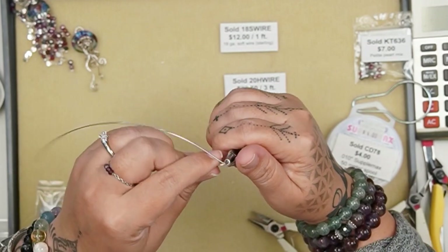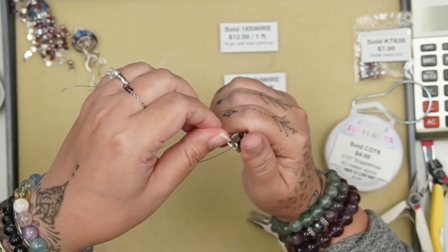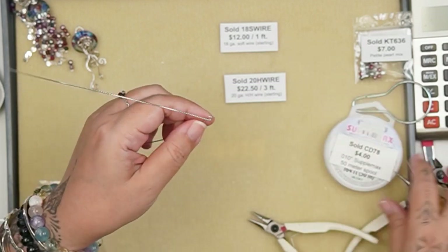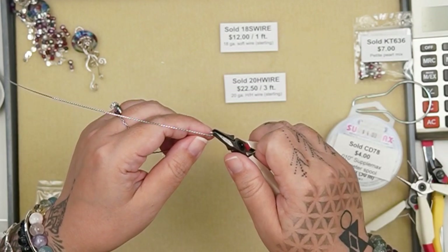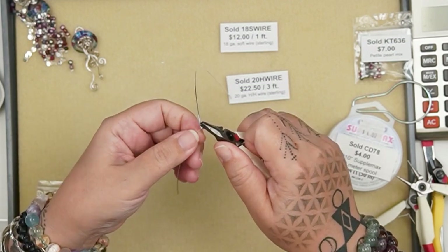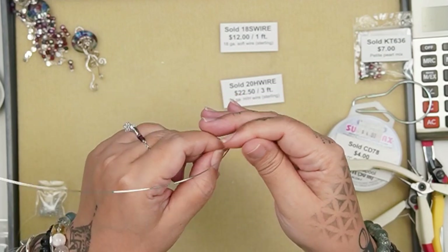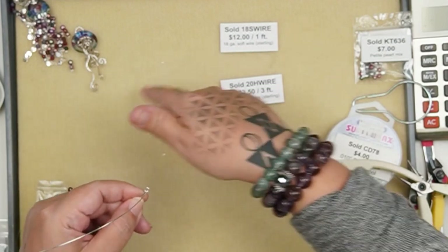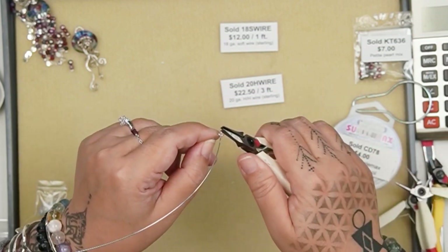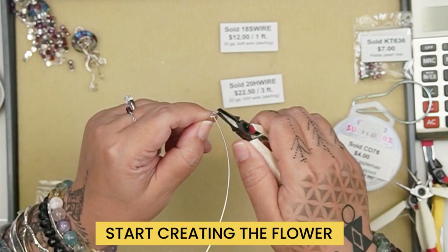You don't want this loop to be super big because you want it to sit inside the jellyfish nicely. I have my basic wire wrap loop and I'm going to coil it around one time. Because I want to make a flower kind of component in the middle, I'm not going to cut right now — I'm going to keep using this wire and spiral, making another coil on top of the first coil.